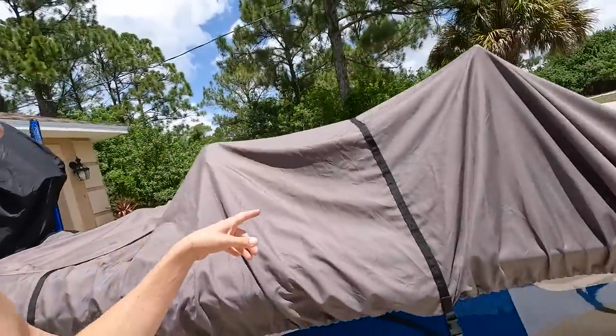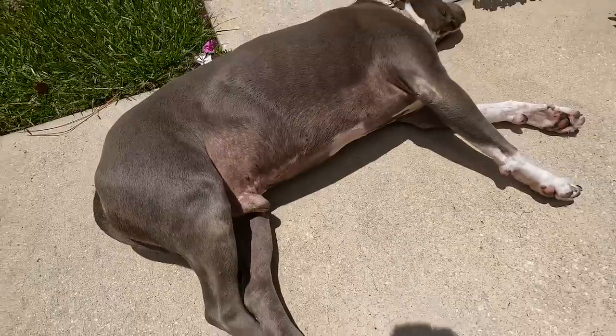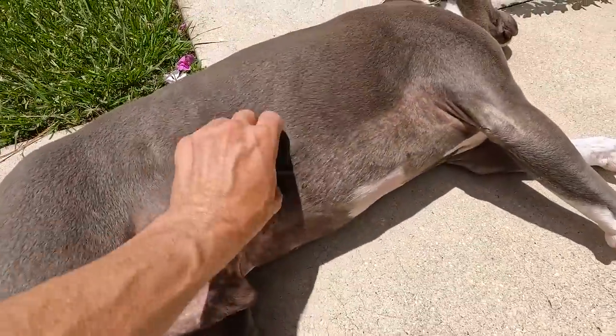Hey guys, it's been a long time coming but we're gonna take the cover off of this boat — old Blue Balls — and do the final boat walkthrough. We've got the dog hanging out in the sun down here in beautiful Florida, so I thought it'd be a perfect place to do it. Old dog wants belly rubs — belly rubs are good for the dog.